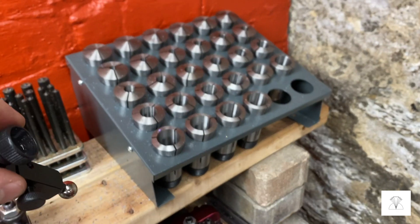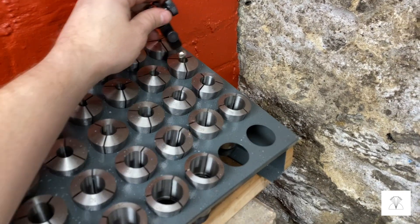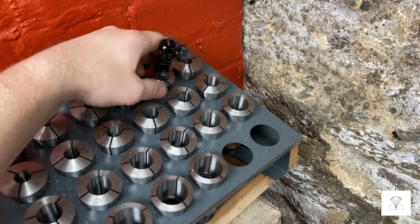Once that's taken care of, I'm going to take it over to my collet set and find the right size collet to grab this ball without marring it up, because I want to get a good grip to unthread it from the indicator holder.